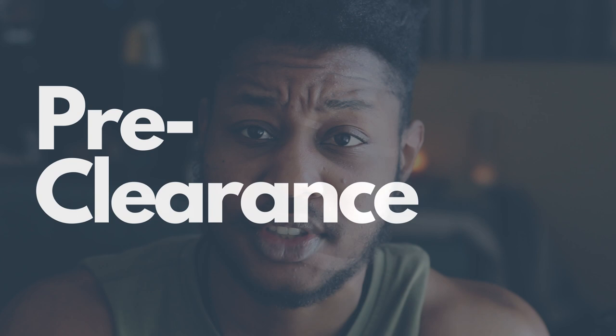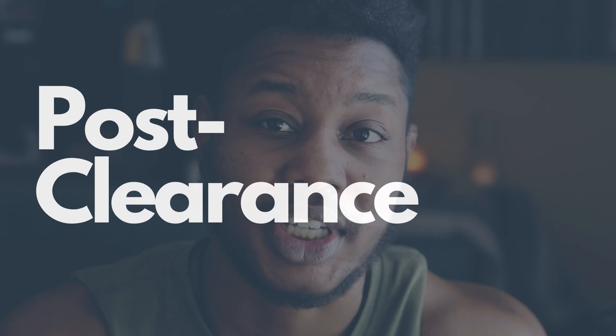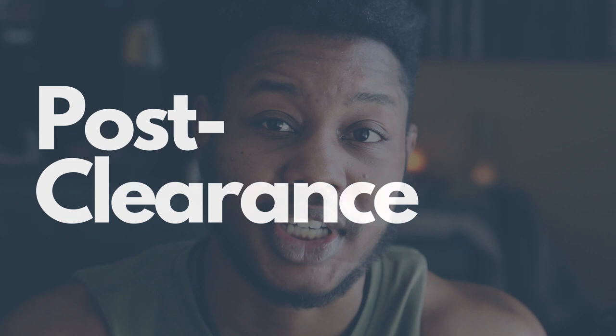Now with all that said, let's get right into this video. I've set this up into three different stages: pre-clearance for any kind of exercise, then post-clearance after you get the 15-pound rule, and finally working out post-clearance for six weeks or whenever they give you the 25-pound rule.